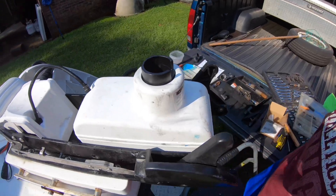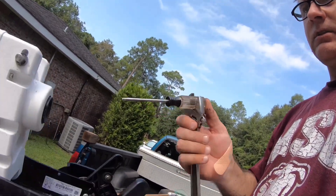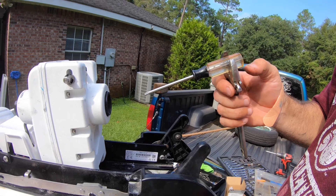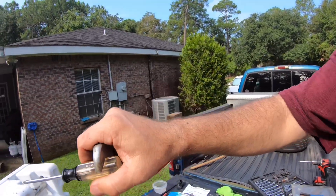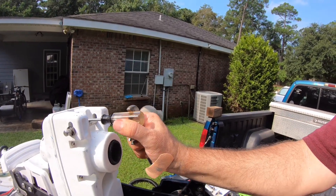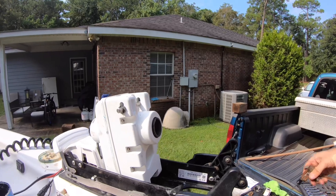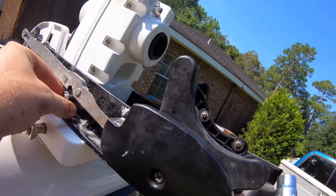Now it's time to put everything back in reverse order. I tightened these down with a T20 Torx wrench. A little something a lot of people don't know — you see these slots on the nuts? You can actually put a box wrench or crescent wrench on there. I couldn't find the exact size so I put a crescent wrench on it for a little more leverage to torque them down. I don't have a specific torque number but I torqued them down pretty tight.